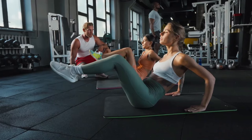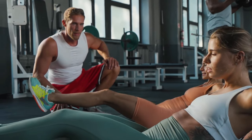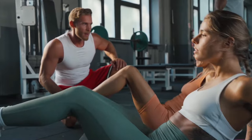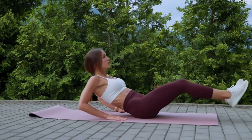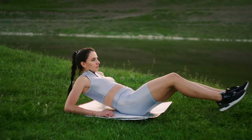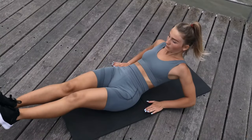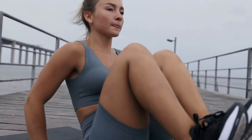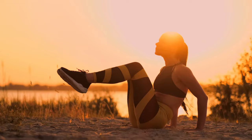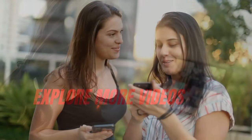How to perform Ab Tuck: Sit on the floor with your legs extended in front of you. Place both hands behind your body. Lean back slightly, engaging your core. Bend your knees, lifting them off the floor, and draw them toward your chest. Then extend your legs so that your hips are at a 45-degree angle. Bring your knees back into the chest and repeat the sequence. Perform three sets of 15 reps.